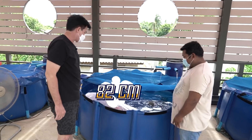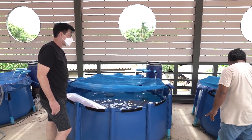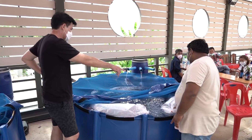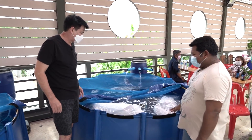Did you get the water in? I think it's about 82. This is 75. It's about 72 minutes. About 72 minutes. Out of three minutes.